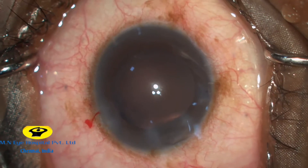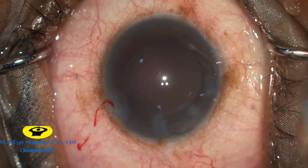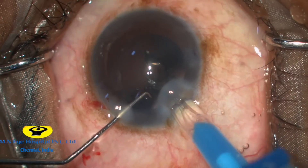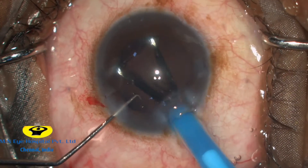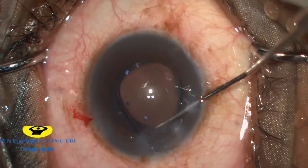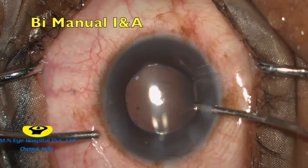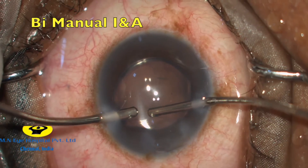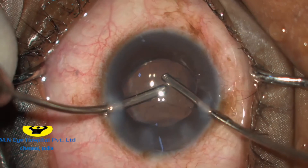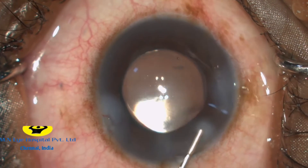We don't have much cortex in these hard cataracts. A single-piece acrylic foldable intraocular lens is gently injected into the capsular bag and dialed into position. The viscoelastics are washed away and the side ports and main wound are hydrated.